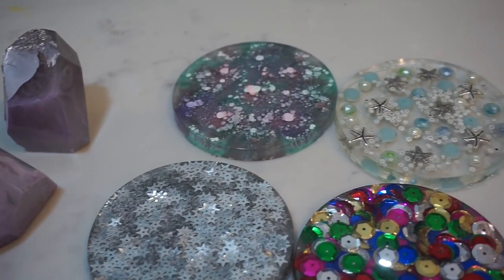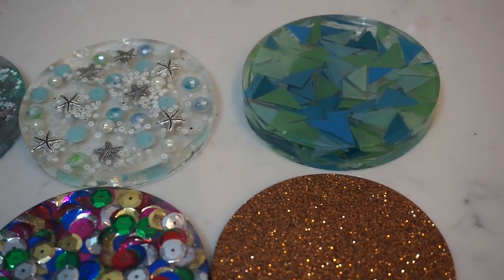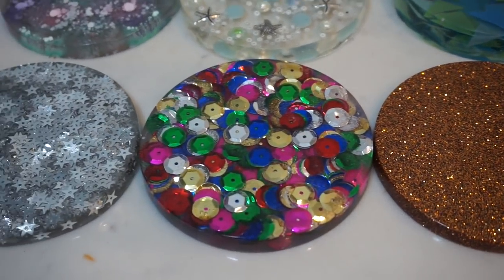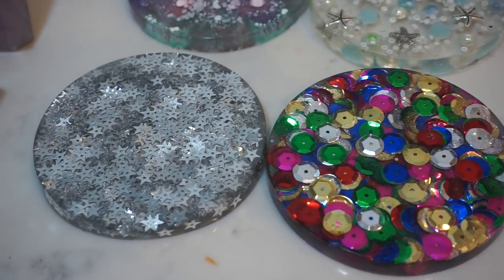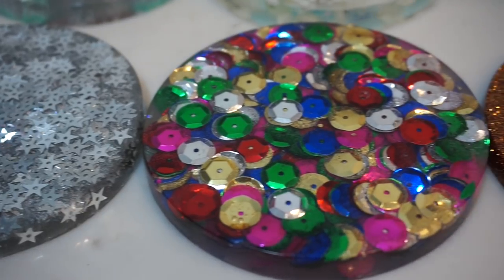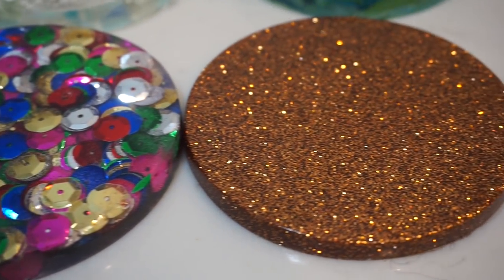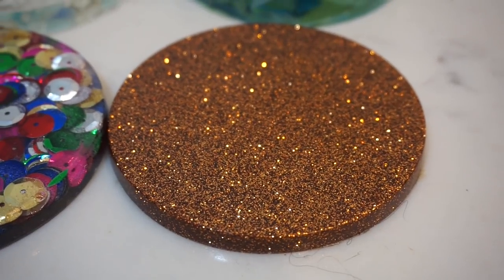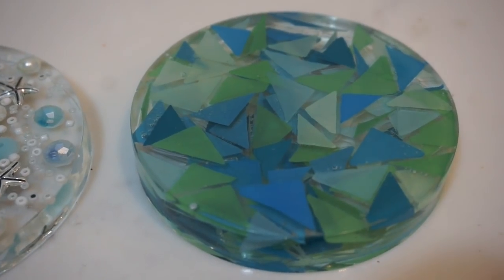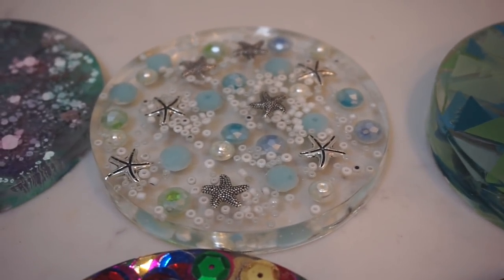That completes my first attempt at DIY resin coasters. Overall I found this project to be relatively easy and definitely a lot of fun, and the possibilities are really endless when it comes to what you can put in the resin. I already have so many ideas of other things I want to do, and I want to start giving these as gifts and making them for everybody.